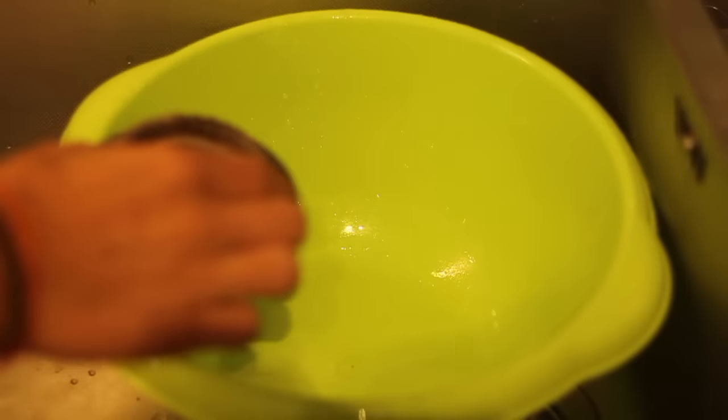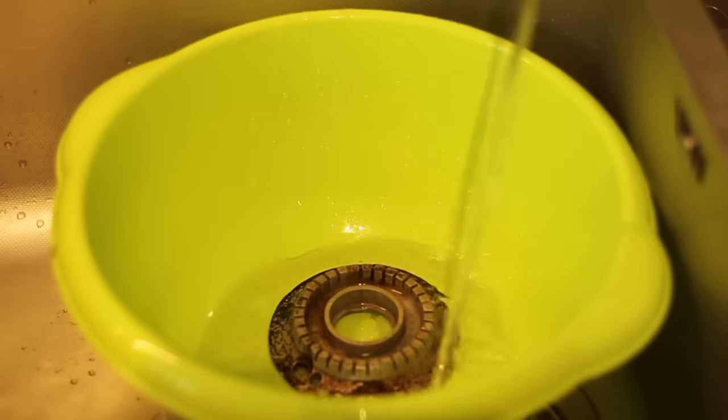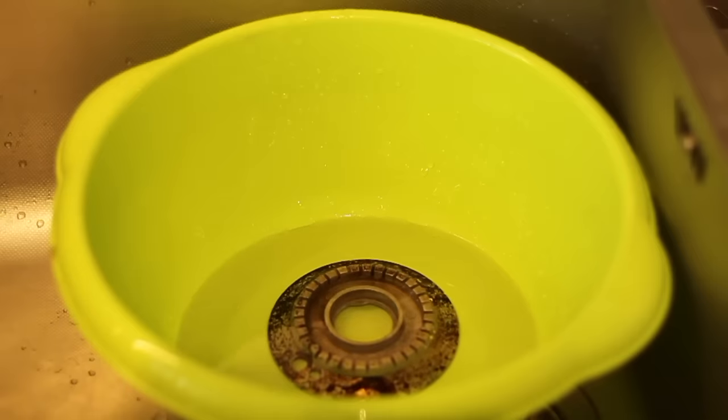Put your burner into a bowl and cover it with hot white vinegar. Let it soak during the night, and if you have a garden or a balcony, you can let it outside, because even if it isn't dangerous, the smell of white vinegar can be uncomfortable.